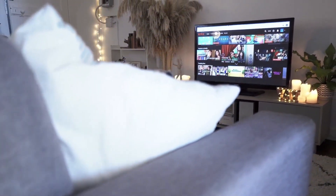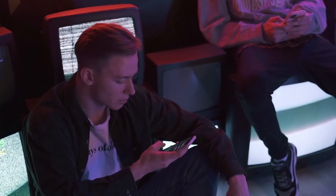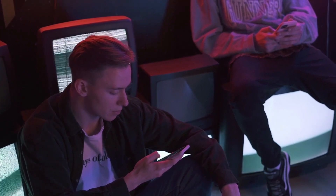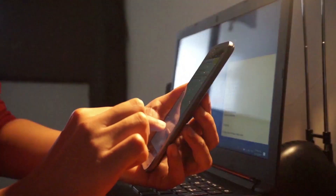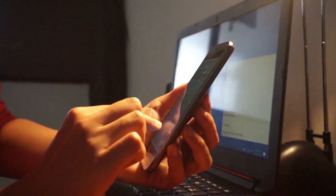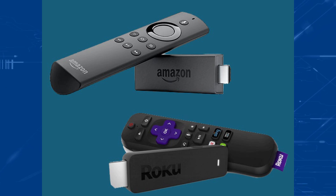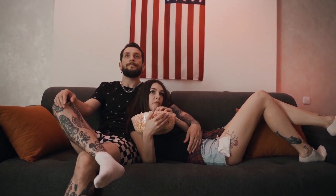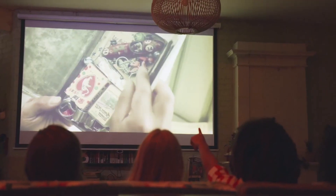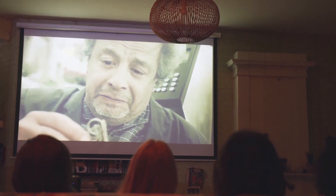Now some of your newer TVs already have mirroring capabilities built into them, but the way that I'm going to show you can be done on both older model TVs and all the newer model TVs. The way I'm going to show you uses two simple devices: the first one is a Roku device and the other one is an Amazon Fire Stick. I'll give you step-by-step instructions, starting with the Roku device first, then I'll show you how to do it with the Amazon Fire Stick.